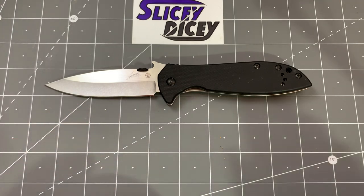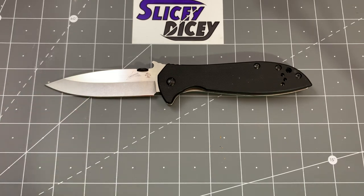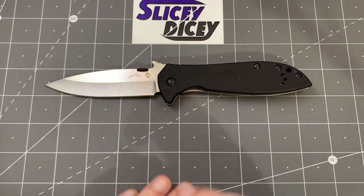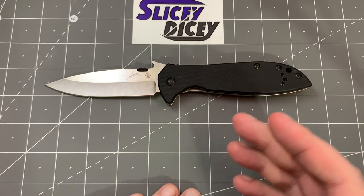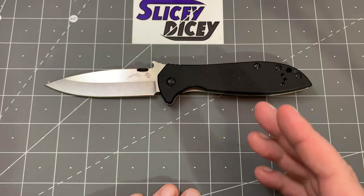The price didn't go up that much — you're looking at $56.99 in this configuration. That's not bad, because a real Emerson from Emerson is $400, $500, at least $300 depending on which model you get. They're not inexpensive.